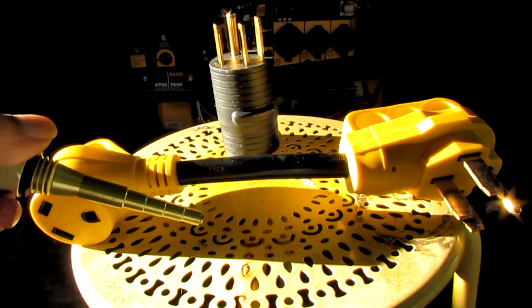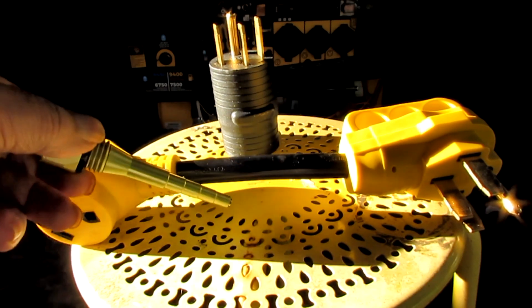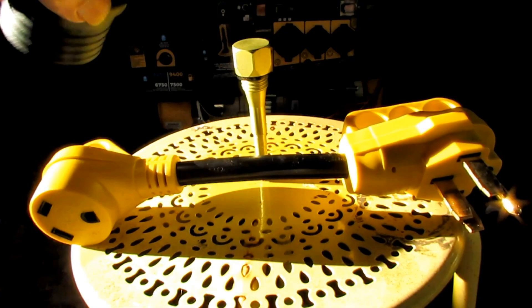The next thing — see this dipstick tube? It's got a magnet on the bottom of it, and I think it's a super magnet. It's real strong. The rods in your generator, and the crankshaft, and the rings are steel.